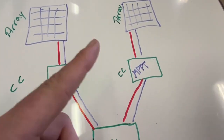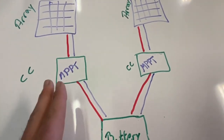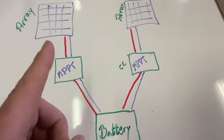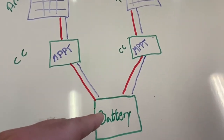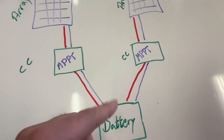Make sure each array and controller has its own properly sized fuses and breakers. There should be a breaker on the battery side for each controller, along with adequate wire sizes for your system.